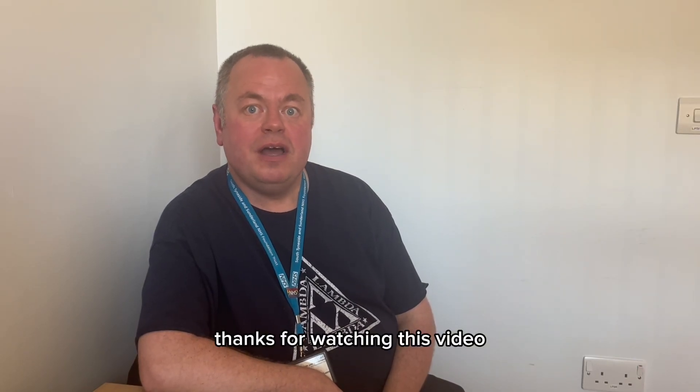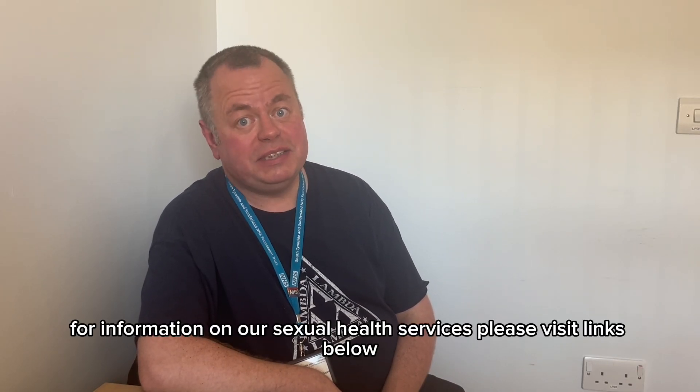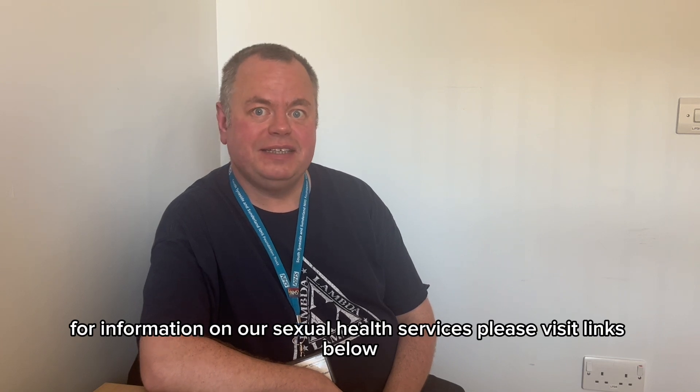Thanks for watching this video. For information on our sexual health services, please visit the links below.